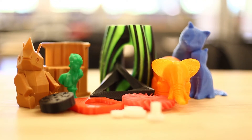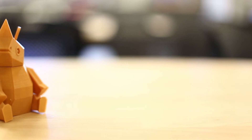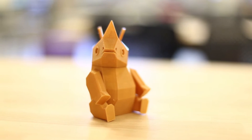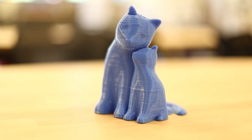3D printers are a great technology and will enable you to create many complex and amazing geometries that would usually take days for a professional to manufacture. This safety video and accompanying guide will help show you how to use the printer in a safe and timely manner to allow you to express your creativity and innovation in a more advanced and fun way.